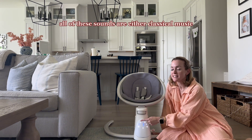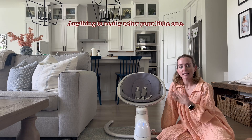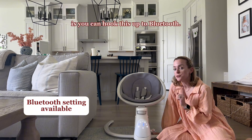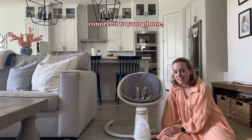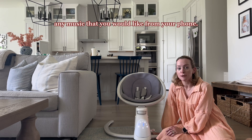As you can see, all of these sounds are either classical music or a lullaby — anything to really relax your little one. These are great options if you're wanting to play some music. Also, another cool thing is you can hook this up to Bluetooth. If you click on the Bluetooth icon here and connect it to your phone, the speaker will actually play any music that you would like from your phone.